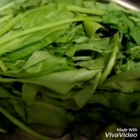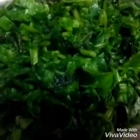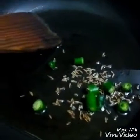First I am going to chop this spinach leaf. Now you can see I have chopped the spinach leaf. Now you can see oil is heated and now I am adding cumin seeds in it, some green chilies and some garlic.